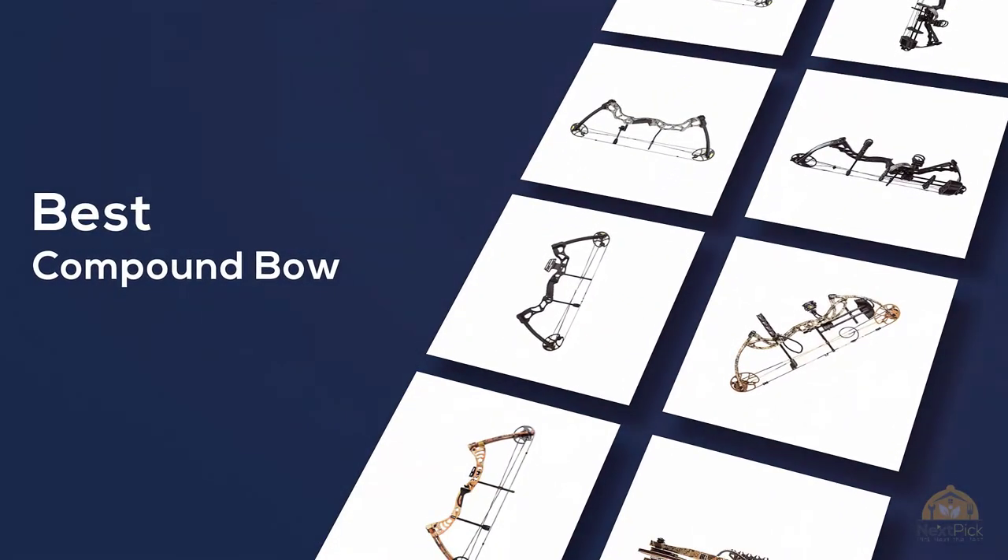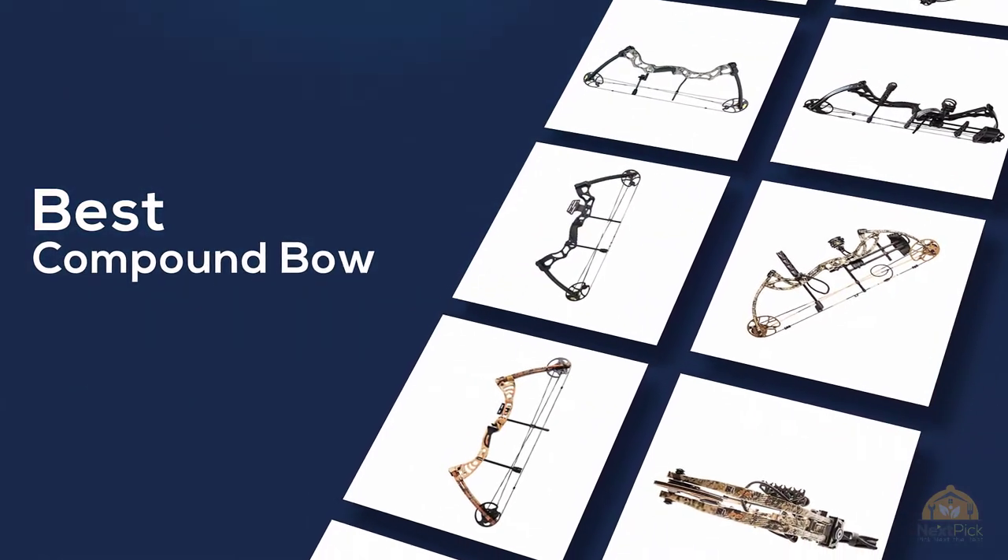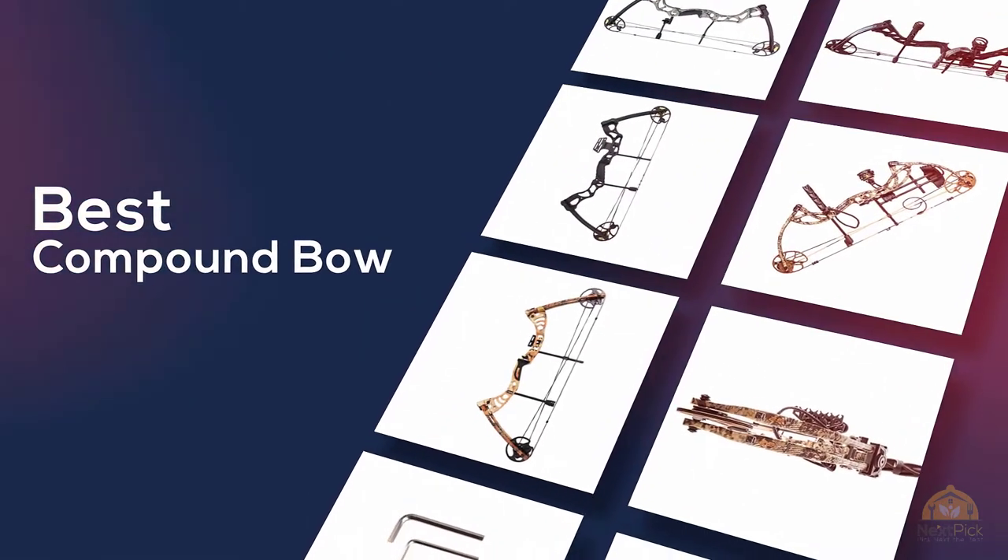If you're looking for the best compound bow, here's a collection you've got to see. Let's get started. At any time you can click the circle for more info and real-time deals.